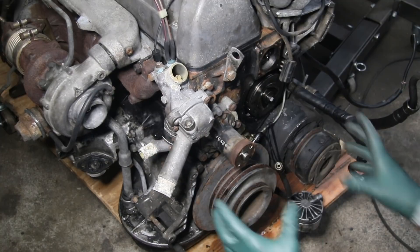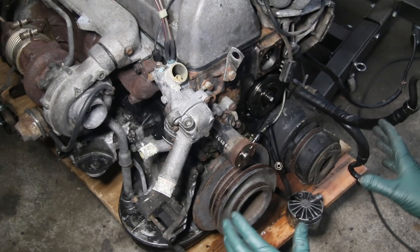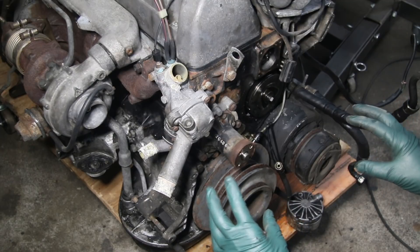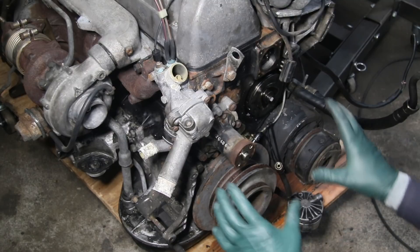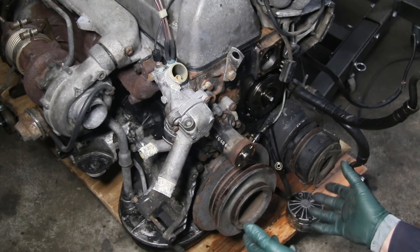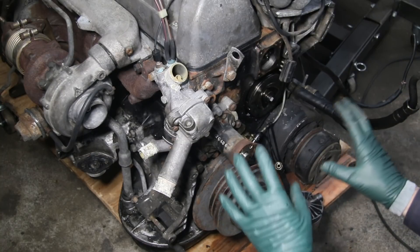If you're troubleshooting a weird engine noise in the front of your old Mercedes diesel — whether it's a squealing, clicking, ticking, or clanging noise — before you panic, you want to make sure it's not something in the front accessory section of the engine. This is going to take some detective work, and I just want to show you a few things on this engine.